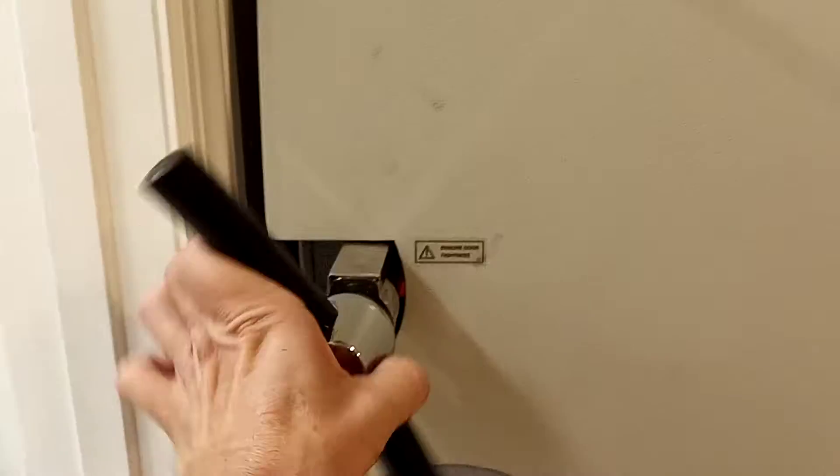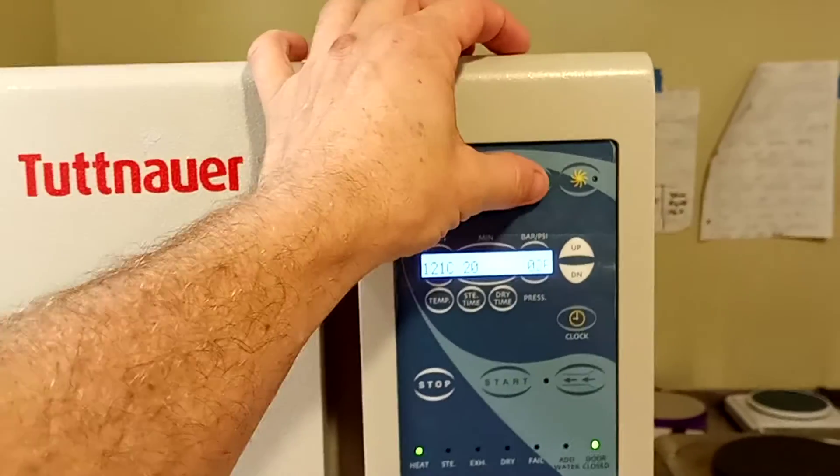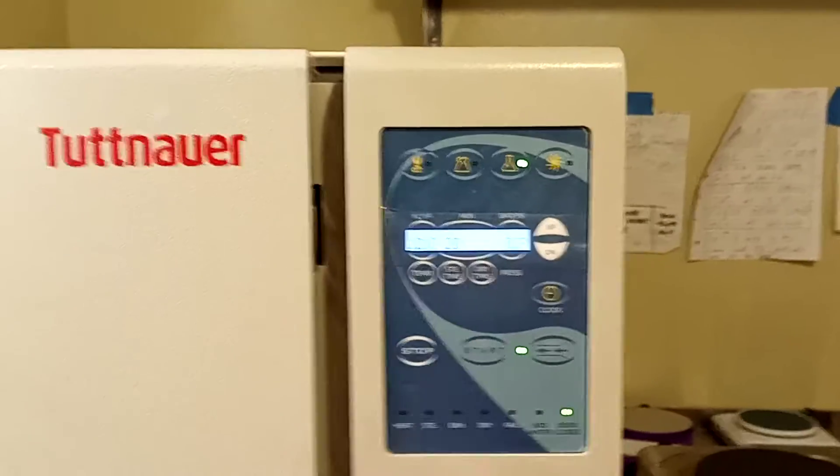We crank this thing down as fast as we can because we only get a minute. Pop that sucker on, put it into liquid mode, and start it.